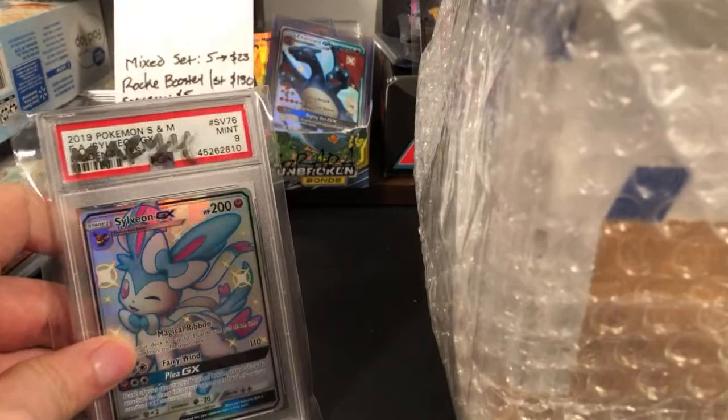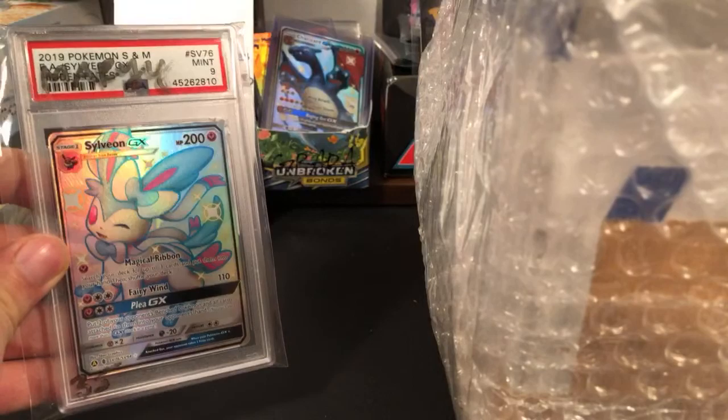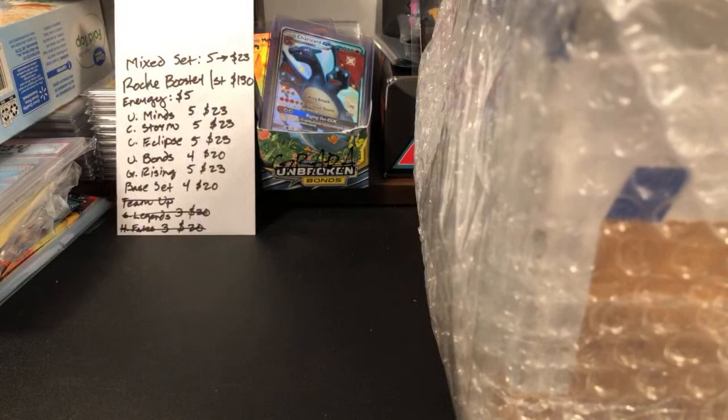Today I think I got something really special in the mail. By the way, Mary, I still have your Sylveon. I put it up on the top shelf and then forgot it was there. So Sylveon's over here, she's safe, and I will get her shipped out pretty soon. But today we have this huge box.